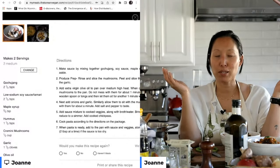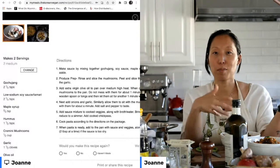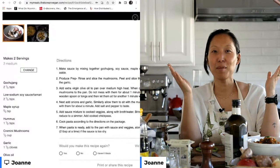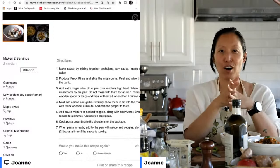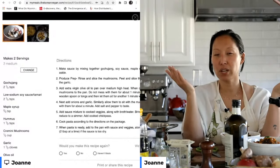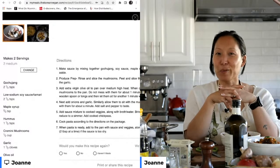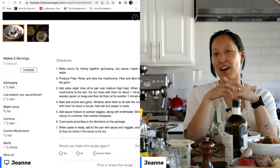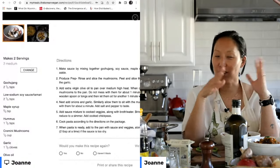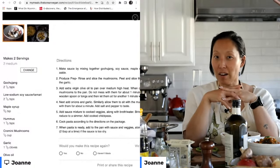Thank you so much for asking how my day was! My day was good. I was really excited to join all of you and to show you how to make this pasta. If you've watched my vlog, you are intimately aware of my love affair with my dog Rudy. Rudy's 15 years old and he's having some health issues — we had to deal with those this morning. But he's doing fine now, fast asleep in his bed, and hopefully on the mend.